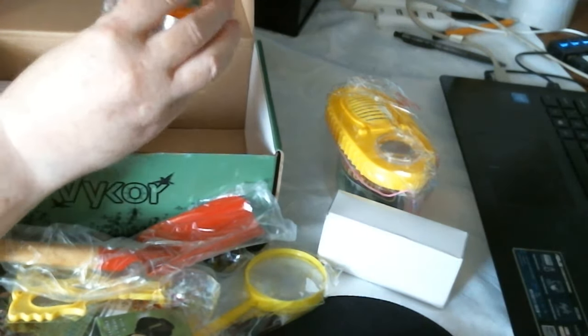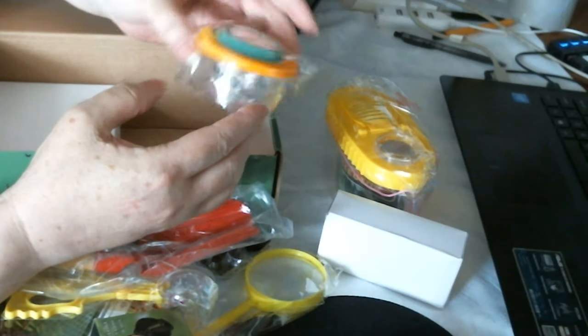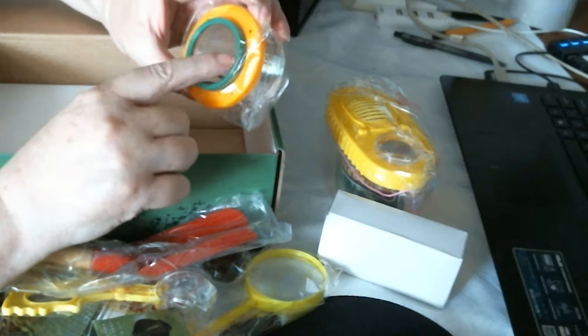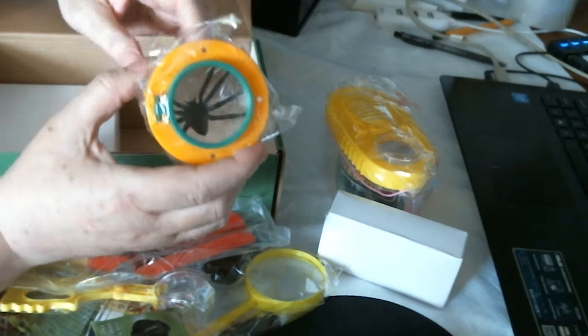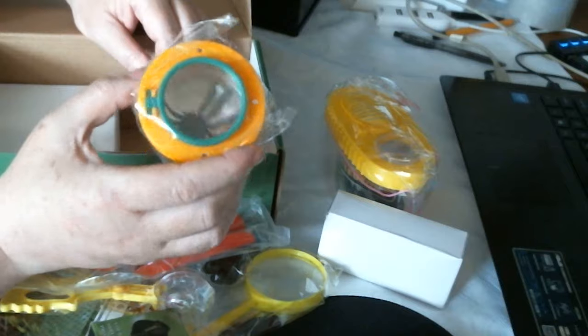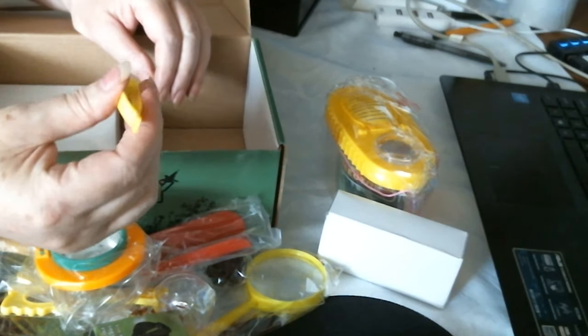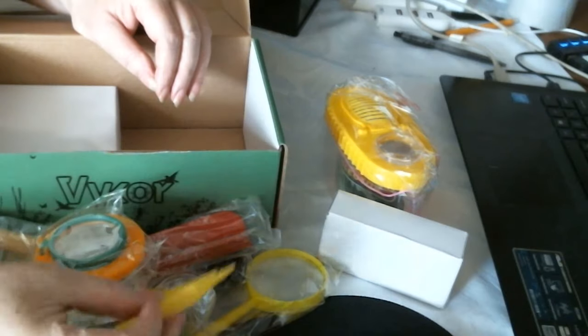And then you've got a little gel with a bug in — a spider — and then you've got a lens on the top so you can see it in more detail. There you go. You've got little tweezers to pick up your bugs or whatever.